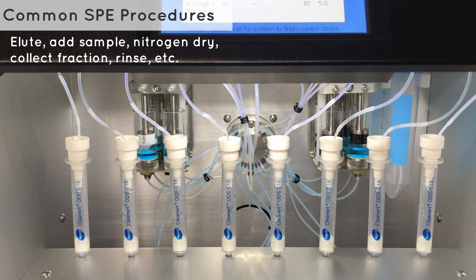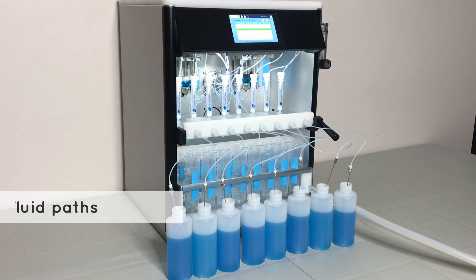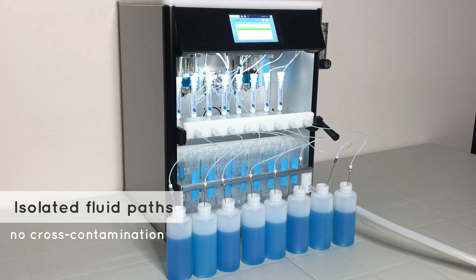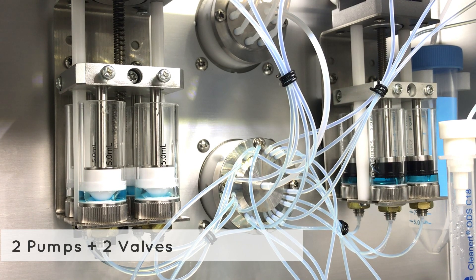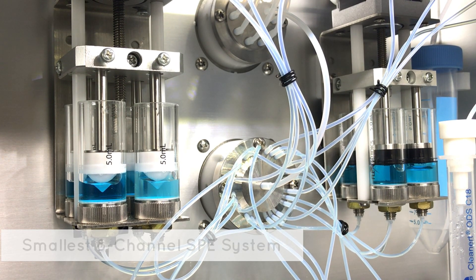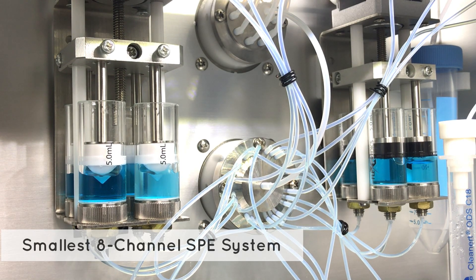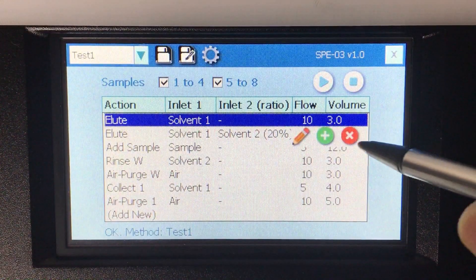The SPE03 can perform all common SPE procedures accurately at your desired flow rate and volume. Each sample has its own pump, syringe, and valve channel to eliminate cross-contamination. The system uses only two pumps and specialized valves for all liquid handling, making the SPE03 the smallest 8-channel SPE system of its kind.